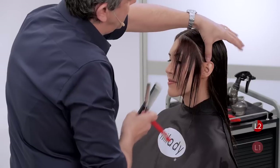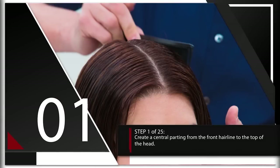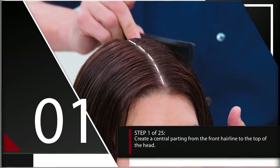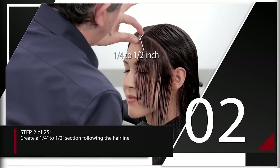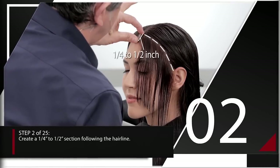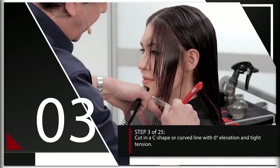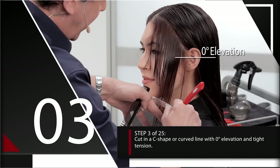Section number two is going to be parallel to section number one — notice it's on a slight curve, so it's not a diagonal. Step one: create a central parting from the front hairline to the top of the head. Step two: create a quarter-inch to half-inch section following the hairline. Step three: cut in a C shape or curved line with zero degree elevation and tight tension.